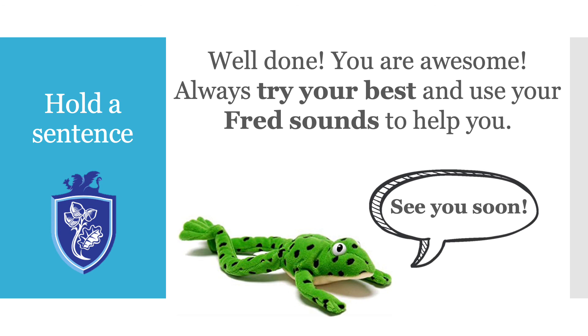Brilliant. Well done. You are awesome. I really hope that you managed to try your best today and that you used your Fred sounds to help you. We'll see you soon.